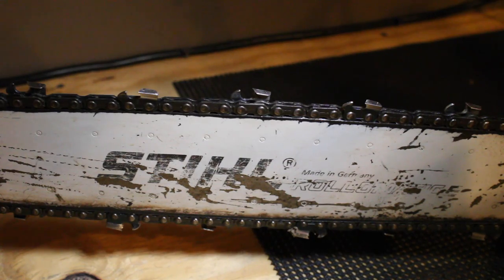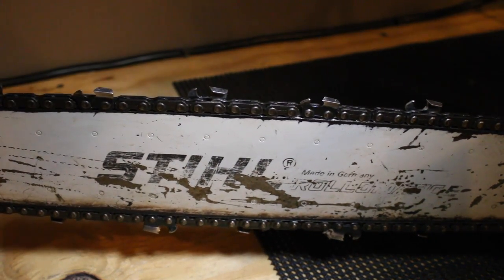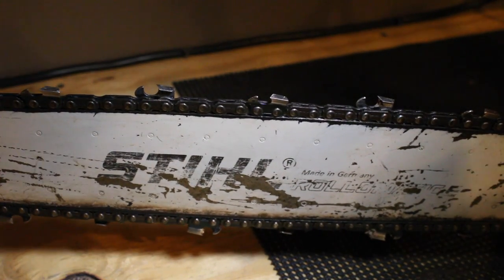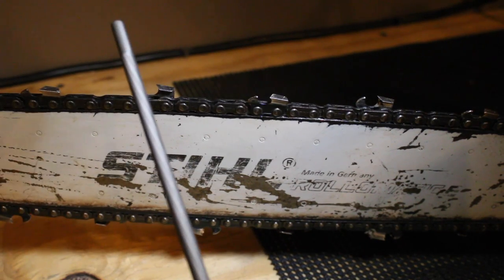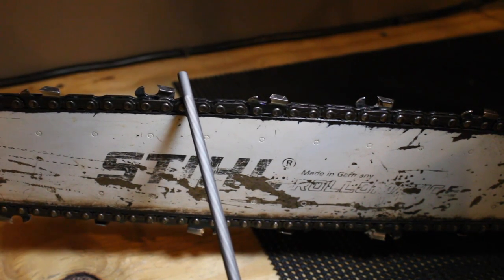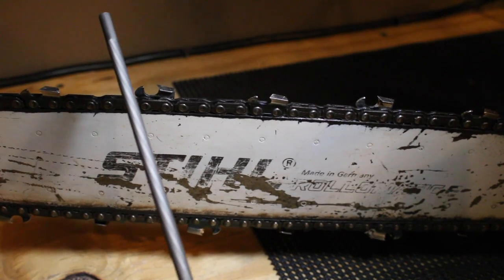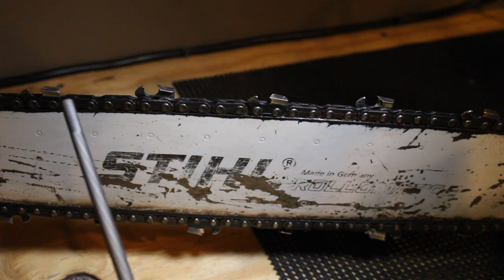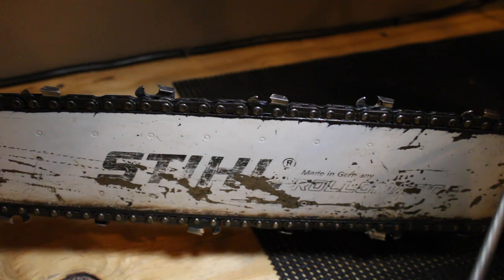There are only a couple of things you really need to know. Safety is important — should I wear gloves for this demonstration? Maybe. But I'm not going to get into that in this video. It's just going to be simple: how to sharpen your chain. The most important thing I can tell you is make sure you have the right file size. You can take the numbers off the base of your bar where it attaches to your powerhead, and wherever you're going to buy your files, tell them those numbers and they'll get you the right file.